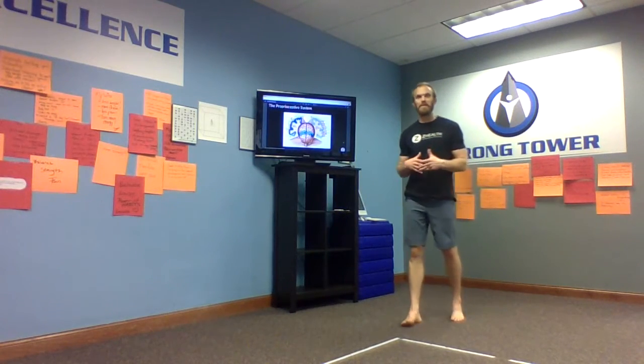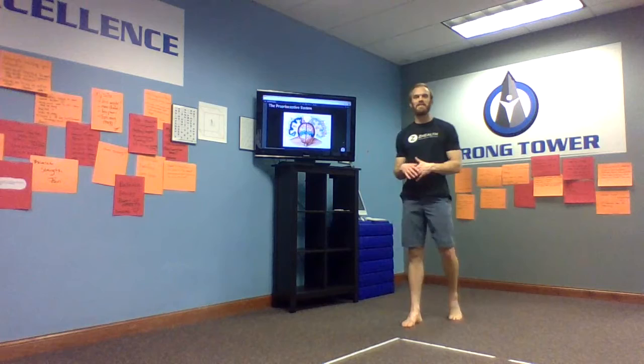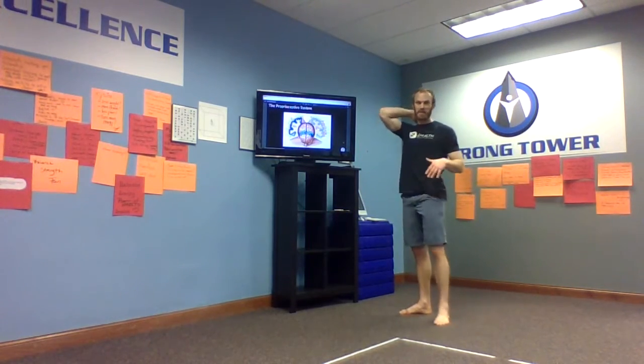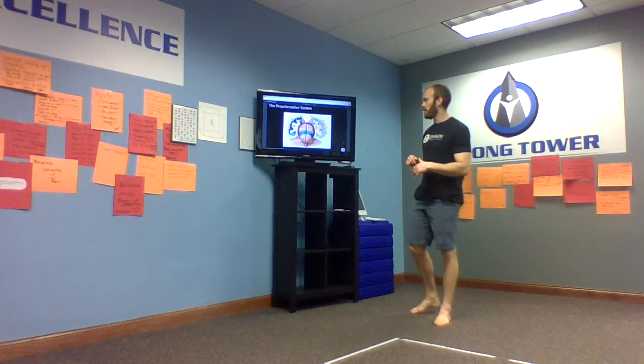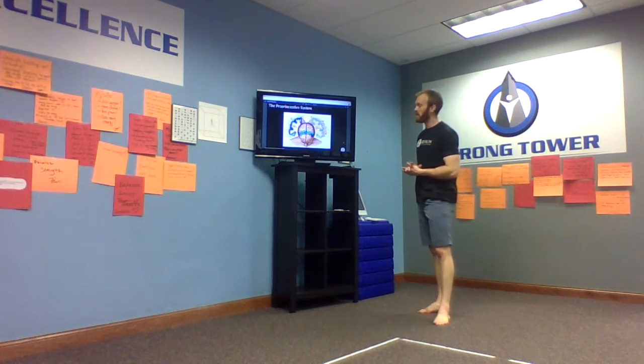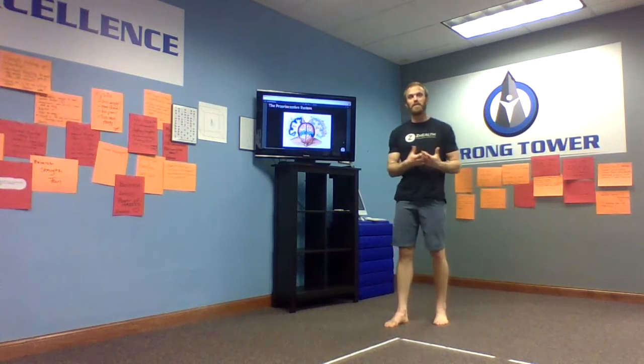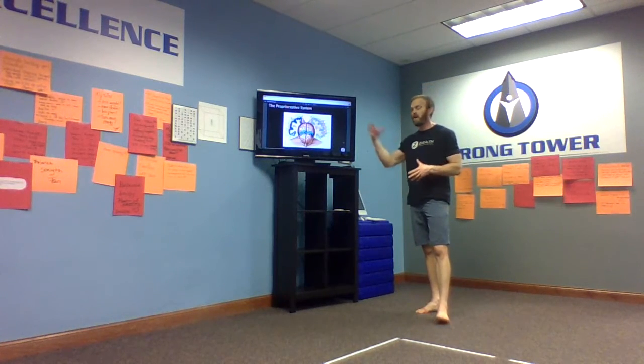Hey, welcome back to our P2P membership in your daily mobility series. Today we're going to work on the very important cervical spine, so the upper part of the neck. This is a quick picture of your proprioceptive system, and that's what we're working on with this daily joint mobility series — improving our brain maps.